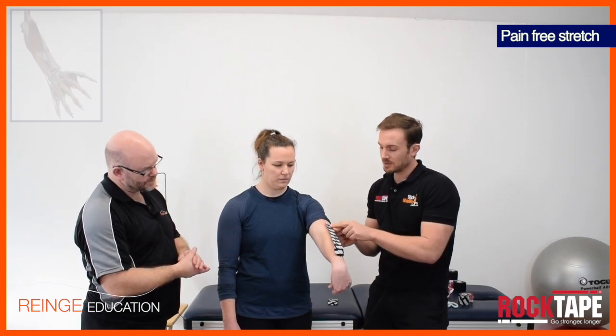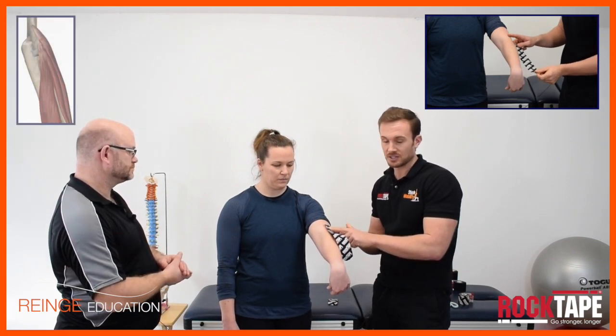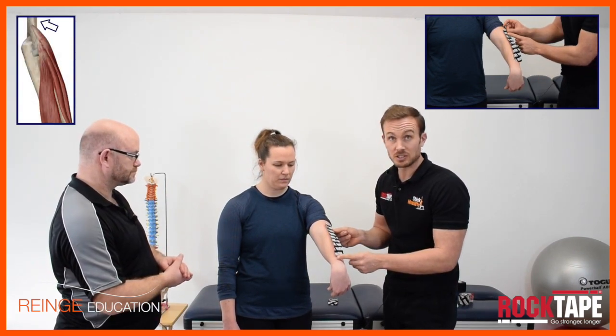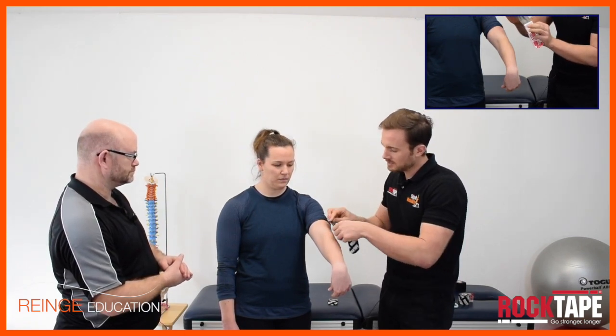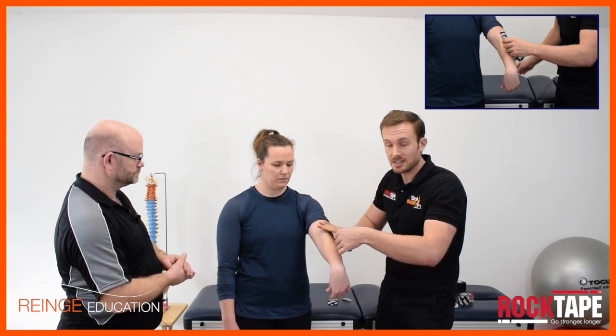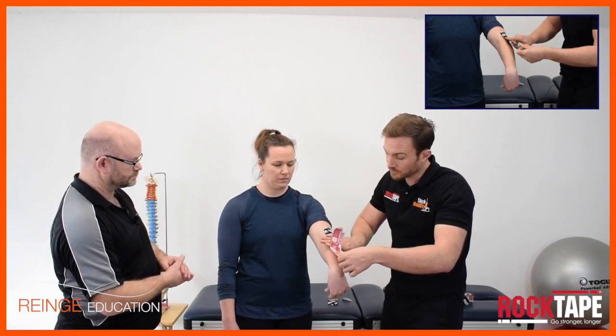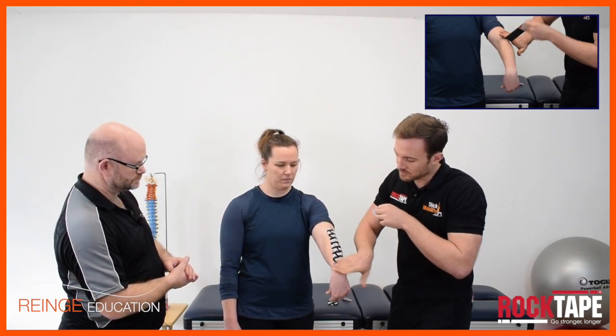I've measured some tape to go across the common extensor origin, starting just above the lateral elbow and then going down and finishing before the wrist. Tear the backing paper and apply the tape just above the lateral elbow so it then continues over the extensors of the forearm as they fan out towards the wrist, and then no stretch on the end.